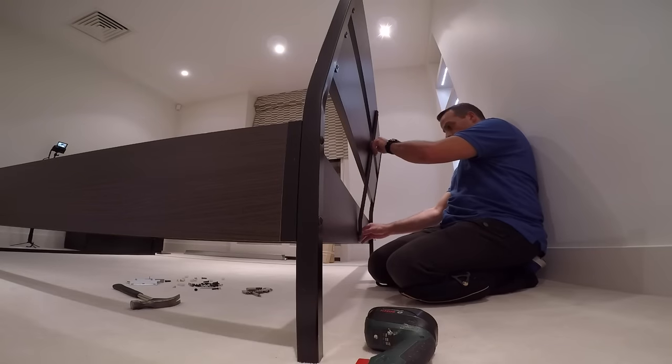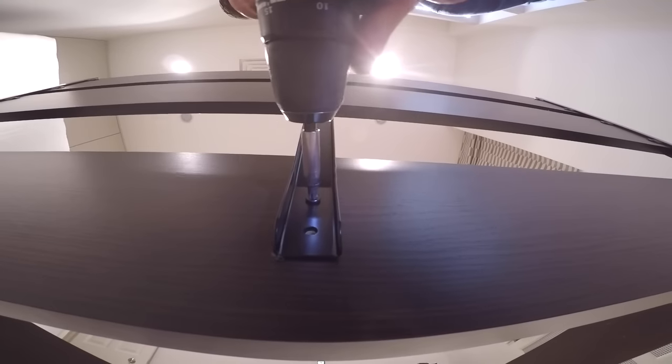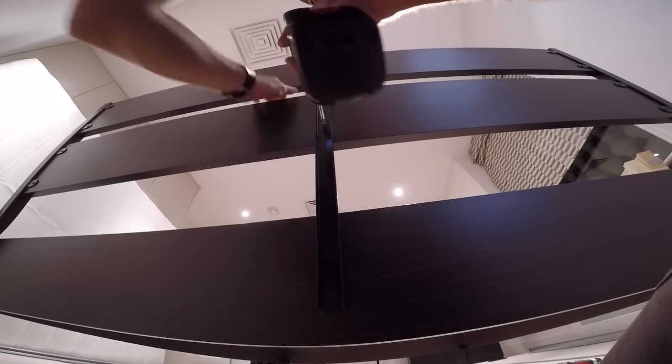This is going to be the rail which holds the whole back so the bed frame is going to be connected with the bottom of the bed.